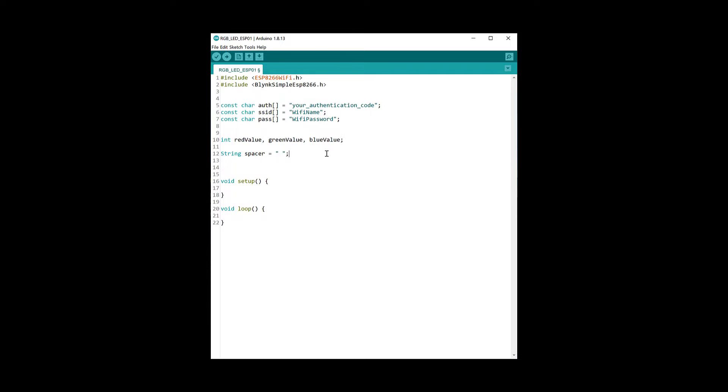In the setup function, all we need to do is start Serial — I have chosen a baud rate of 19200, which I found worked very well with the ATtiny84, because remember we are sending data to the ATtiny using serial. We also need to start Blynk by passing in the authentication code, the SSID, and the password.